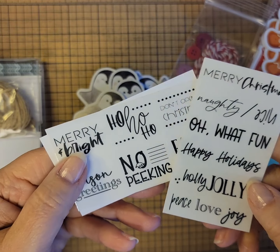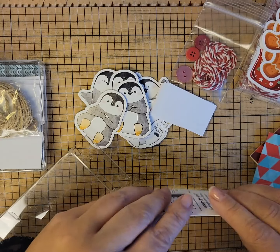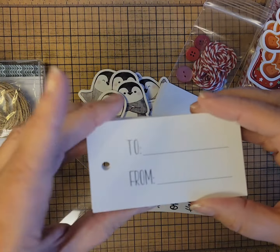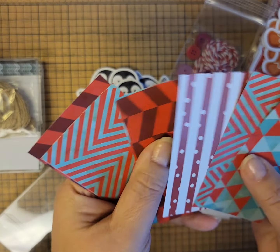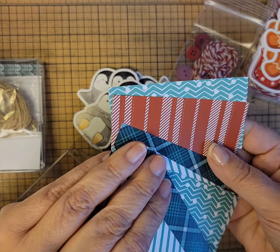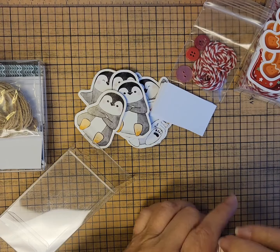The stickers are the same style as the other kit — Oh What Fun, Holly Jolly, No Peeking, Fa La La La La. Super cute. And then of course the tags have the 'to/from' and the holes. And here are those fun papers you can use to decorate your tags.